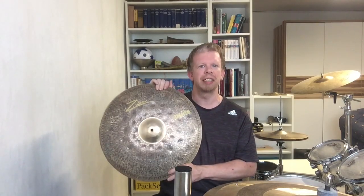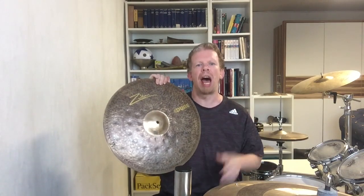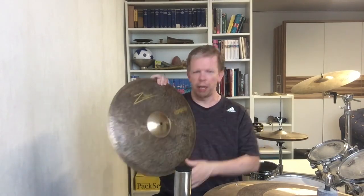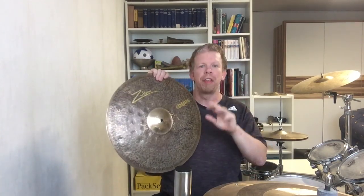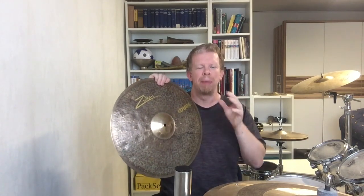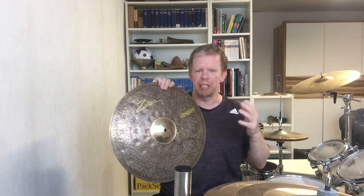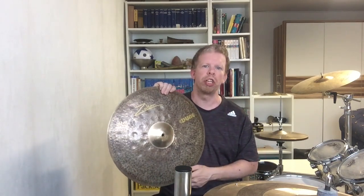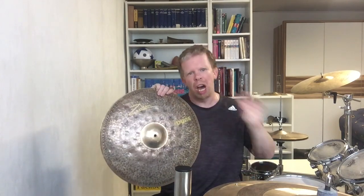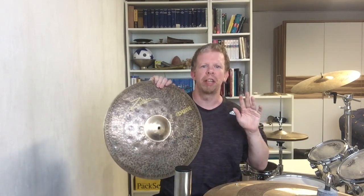Let's talk about the sound quality of the cymbal. What we have here is a really dry but also trashy, dirty kind of sounding cymbal, because the lathe on the back side, the raw finish with the lathe on the front, and the almost dead black bell make it really dry but also trashy and dirty. For this reason the cymbal honors its name — because Dune can be really dry, when you know what the dune is.